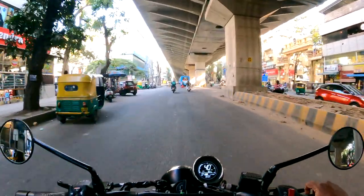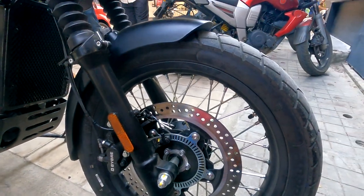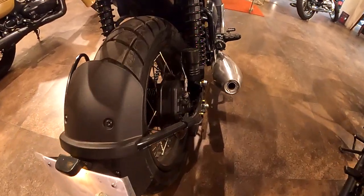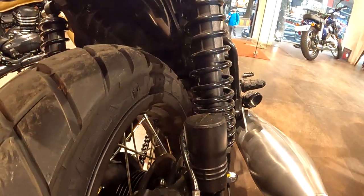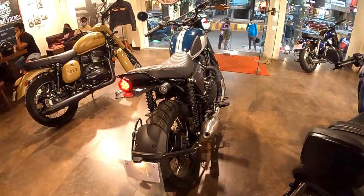For braking, the front uses a 320 mm floating disc with dual caliper and ABS. The rear uses a 180 mm disc with single floating caliper with adjustable ABS. It supports on-road, off-road, and rain modes, with complete ABS for off-road as well.